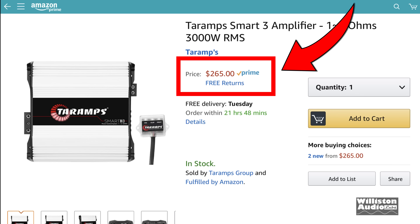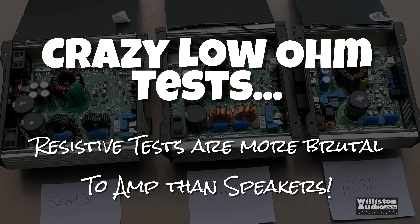Make sure you check the video description below to see what the current price is. We decided to do some additional low impedance testing using resistors, and we also did some tests using subwoofers. Stay tuned and see what we find.